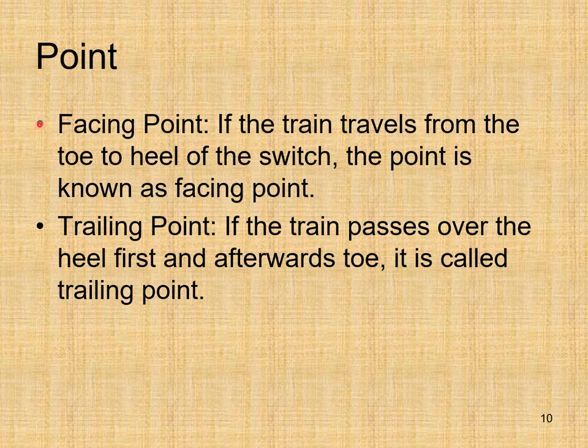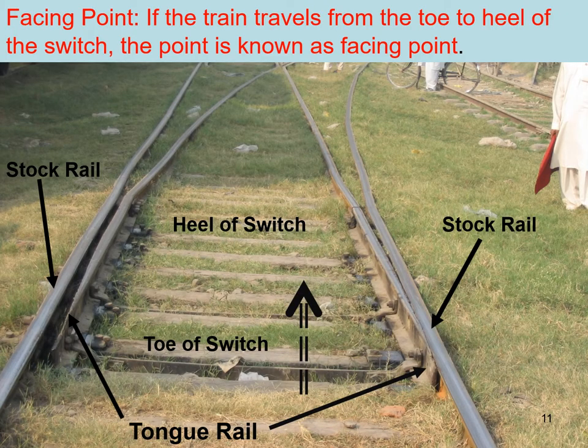Two important terms regarding a point: facing point and trailing point. If the train travels from the toe to the heel of the switch, the point is known as a facing point. You can see the toe and heel of the switch — if the train is traveling in this direction (toe to heel), this point is considered a facing point.